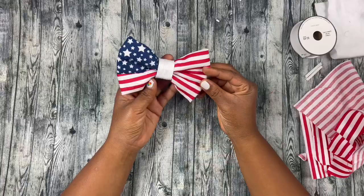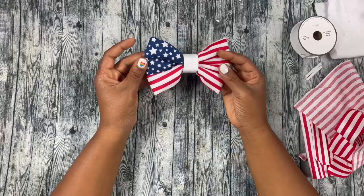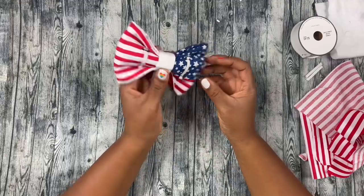Okay, so now I'm gonna show you exactly what you need to make it. I'm gonna show you how to make my American flag bow. This bow tie is really, really cute. And it's a tad bit more difficult to make than just creating a regular bow, but I think it's worth it. It's so adorable.